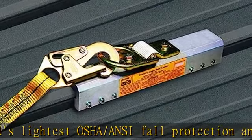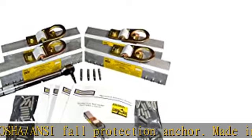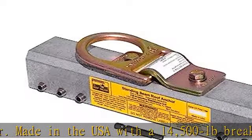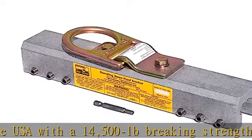Lifetime warranty. The SSRA2, crafted in the USA, has a lifetime warranty. Workers don't need to adjust the roof anchors because OSHA/ANSI testing to 5,000 pounds in all directions of pull allows access to both sides of the roof.